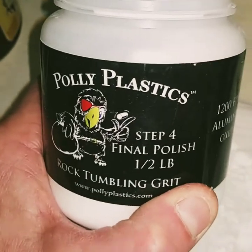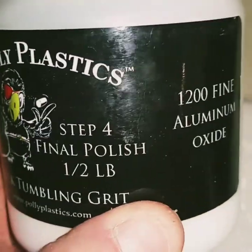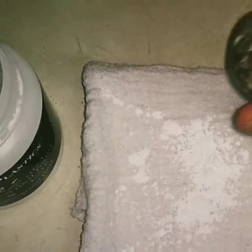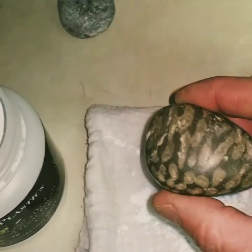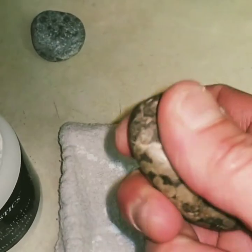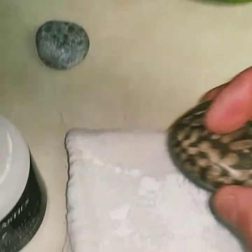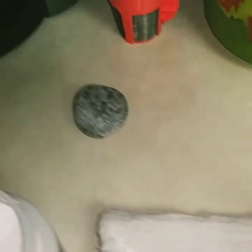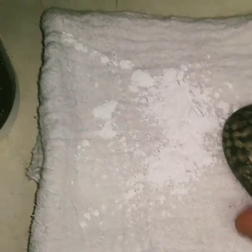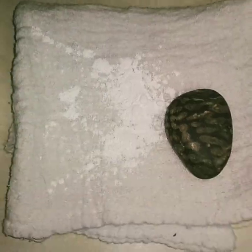This is the final stage. This is what I use in my rock tumbler — the final polish. I'll be taking my finely sandpapered Cladopora fossil and rubbing it in here. To spare you the boredom of watching me do that, I'll show you the finished product here shortly.